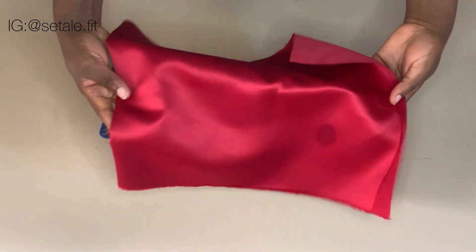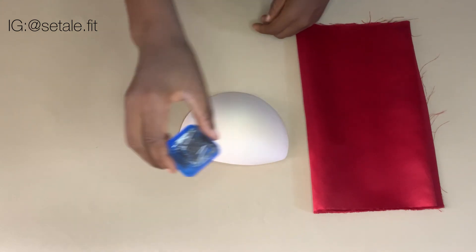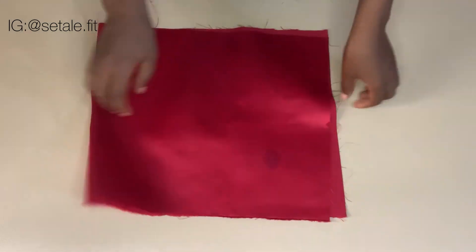Welcome back guys. These are the materials and things we are going to be needing for this tutorial: the fabric, which is a dull face, your bra cup, and also the pin. Now to start this tutorial, the first thing I'm going to do is to open up the fabric on the table.